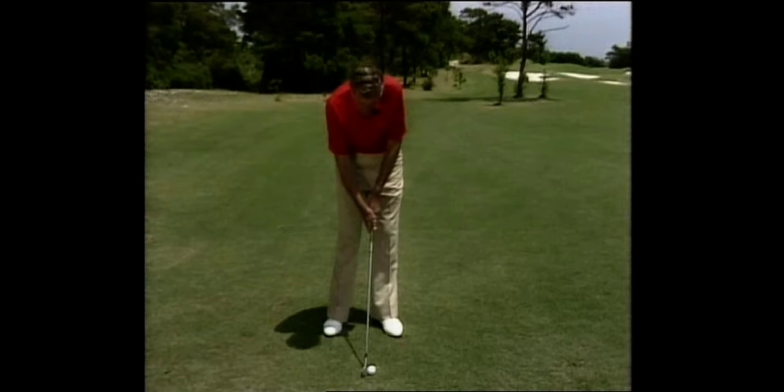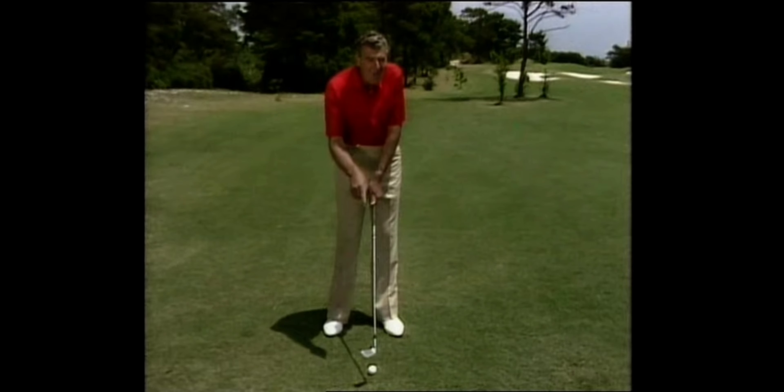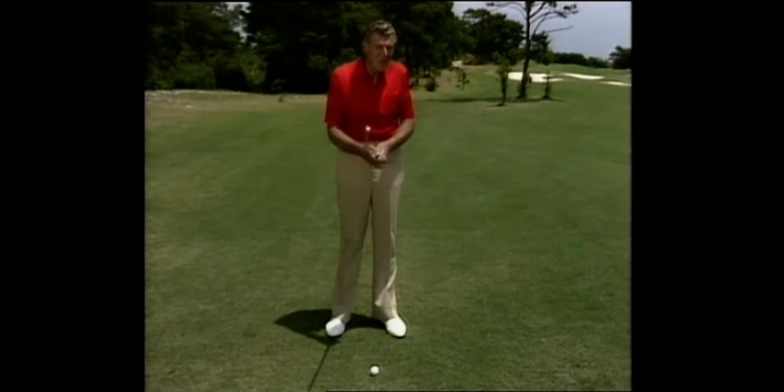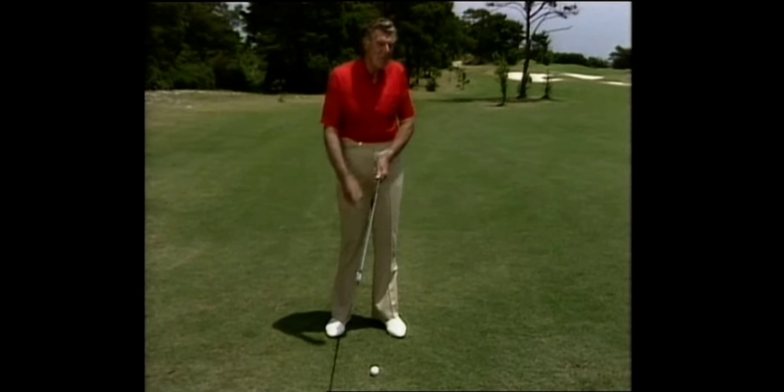If I started with my hands around here, but my impact position is with the Vs in that position, obviously the club face is going to be far too open at impact. Similarly, if I started with my hands way around here, but my impact position is back to that position, then of course I would close the club too much. So there's no mystique — you're trying to find your position at address which will match up at impact.